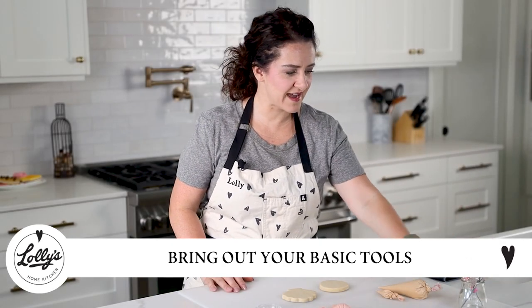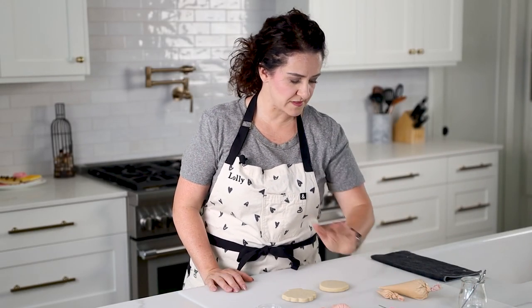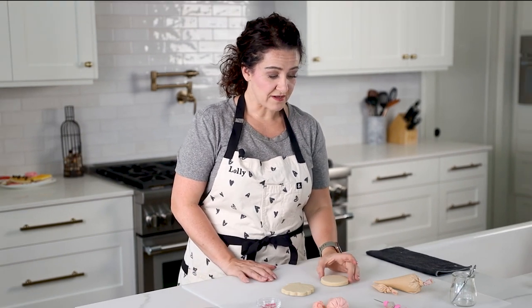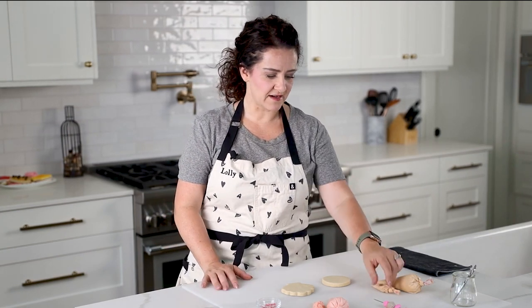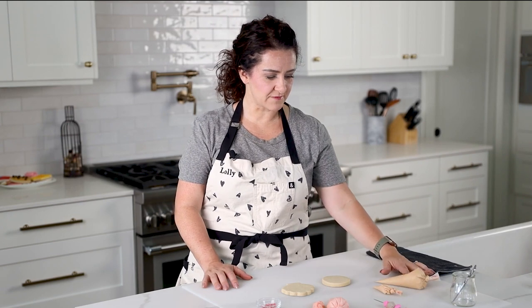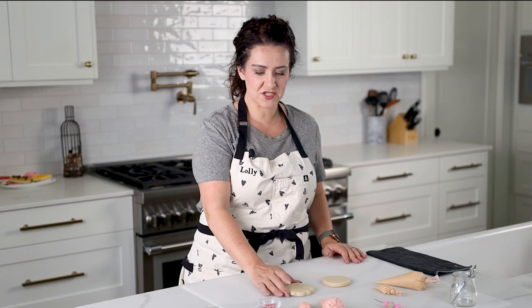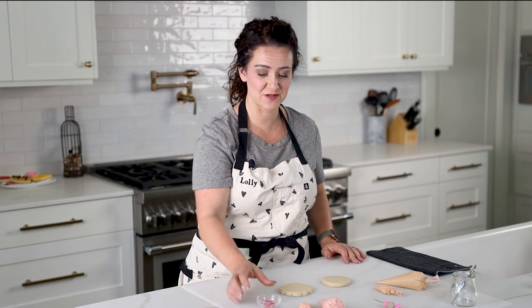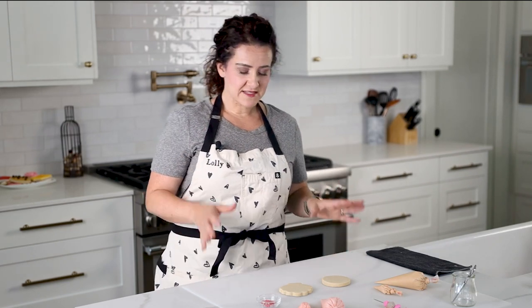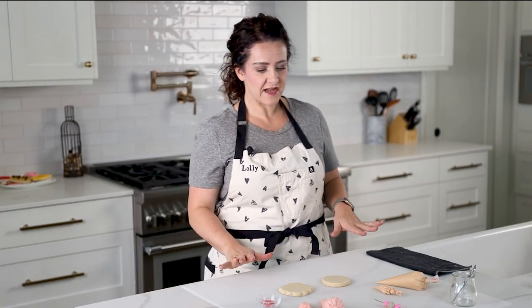I'm going to show you a really easy way to decorate these. In front of me I've got some basic tools — some scissors that I cut my bags with and my scribe tool. For our round sand dollar I've got some beige icing — you can do any color you want — some outline consistency and some flood consistency, and then a peachy pink for the shell. I've also got some really fun sprinkles that we're going to add when we do the details.